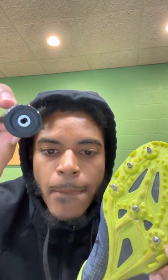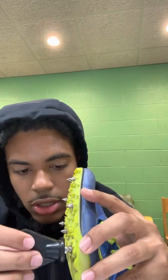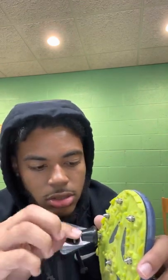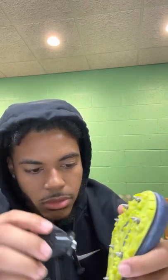Once you put the last one in, the tool is shaped a certain way so you find where the spike is, fit it into the tool — it fits perfectly — then you move it around and twist to the right. With the spikes, you want them as tight as possible so when you run they don't come out, and you don't slip while you race. I prefer mine very tight, so tighten them all the way to the right.